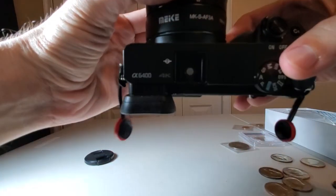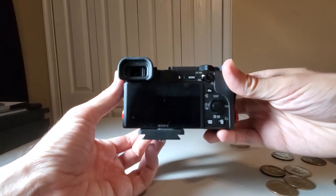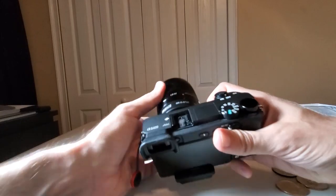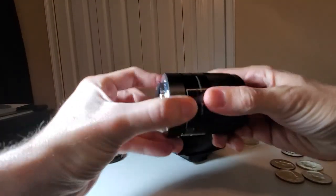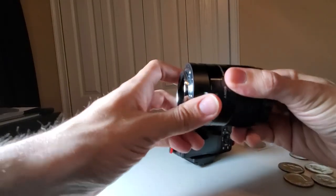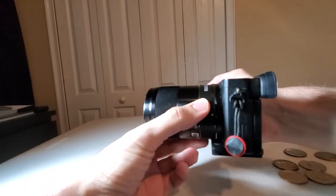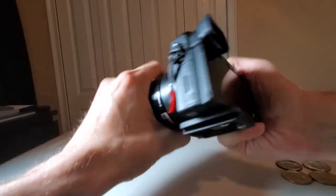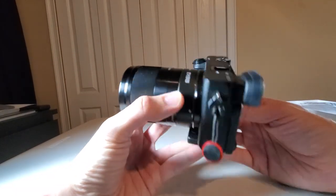My camera is a Sony A6400 — a pretty mid-tier camera, about $980 total with the lens. To get close-up macro shots, I'm using a 50mm lens with a 16mm macro tube rather than buying a dedicated macro lens. You can stack these tubes — I'd recommend getting metal ones with the electronic contacts so you retain autofocus. I'll put it on the tripod and set up the camera for coin photography.